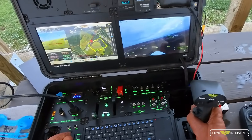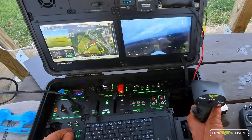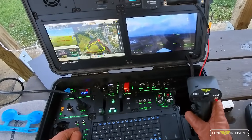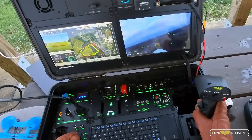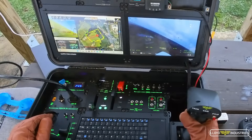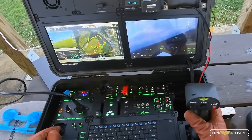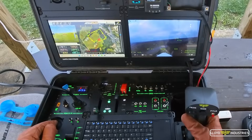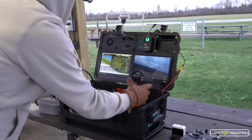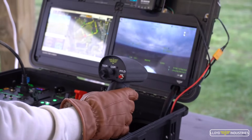Our battery is at 15 volts — beautiful. Going real fast, 40 knots over the ground. Let's go to manual. Do a bit of trimming. Nose up. Look at that — the trim works. We're in manual mode.